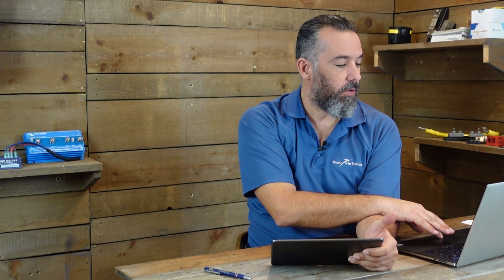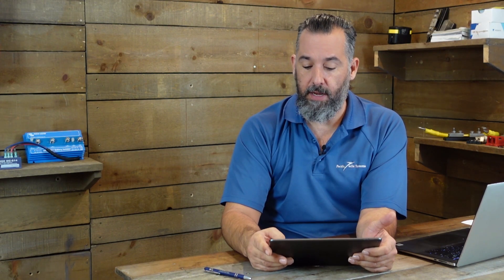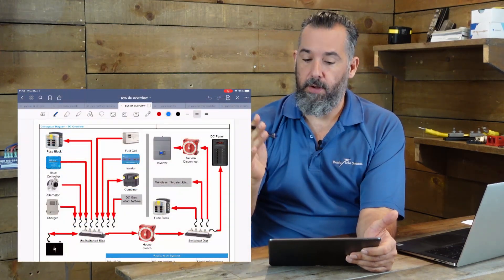We're preparing to install a solar system with an inverter, and we have some clarifying questions about where we should connect the inverter — should it be unswitched or switched distribution? So what we're going to do is start having a look at the concept of switched versus unswitched.